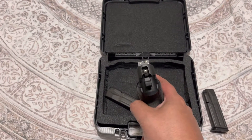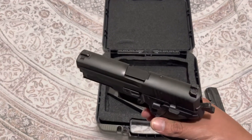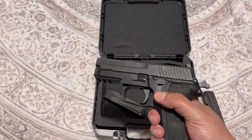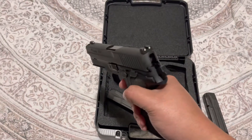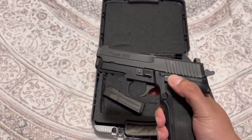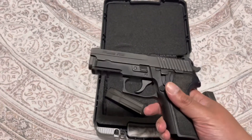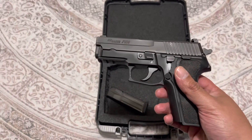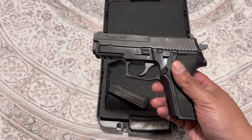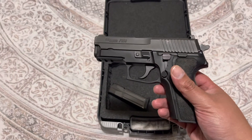Some people don't like three-dot sights, but I do. It's double-action single-action, hammer-fired. It's a very robust gun, feels very good. The type of frame Sig made this gun with handles .40 caliber very well, so I imagine the recoil from the nine millimeter is going to be pretty decent.